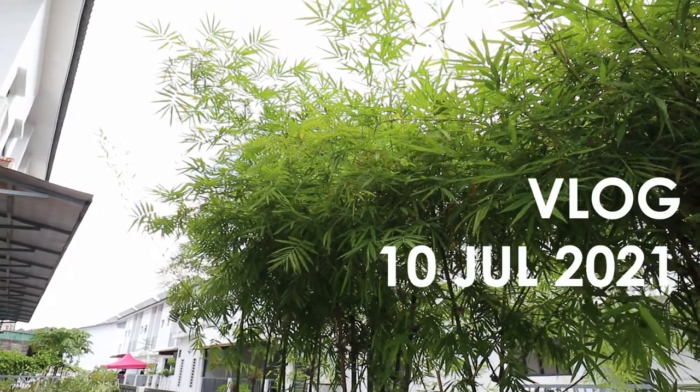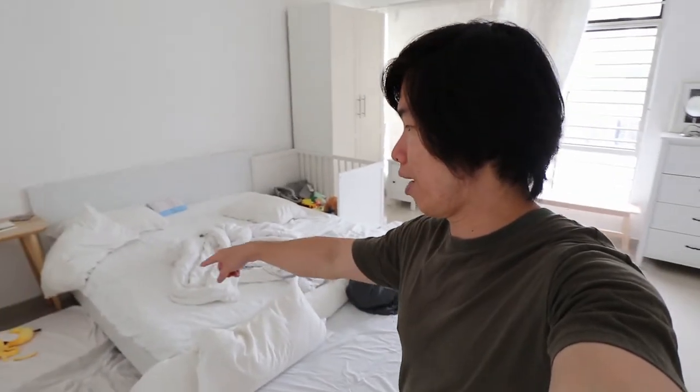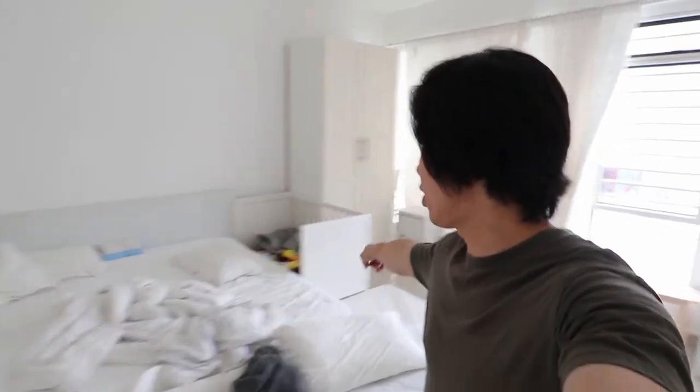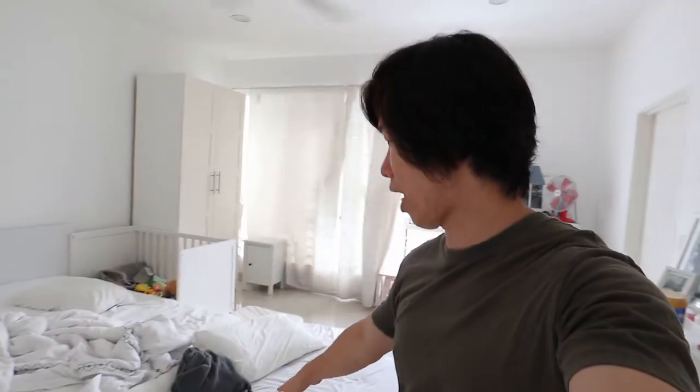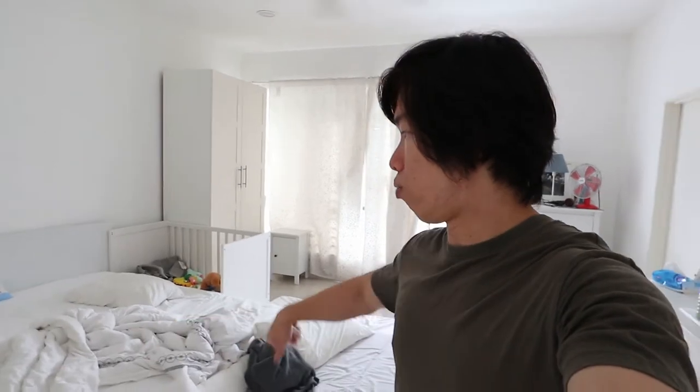In today's video, I'm going to share with you — I'm going to replace the king-size bed frame from Ikea, which I've been using for more than four years. As you can see the setup, I have the sofa bed here, and I have some mattresses over here and there, and a baby crib. Because we have a baby, Hailey, who is one and a half years old, and she might fall down from the bed. So it's better to put some mattresses and the sofa bed around the bed just to protect her from falling down.